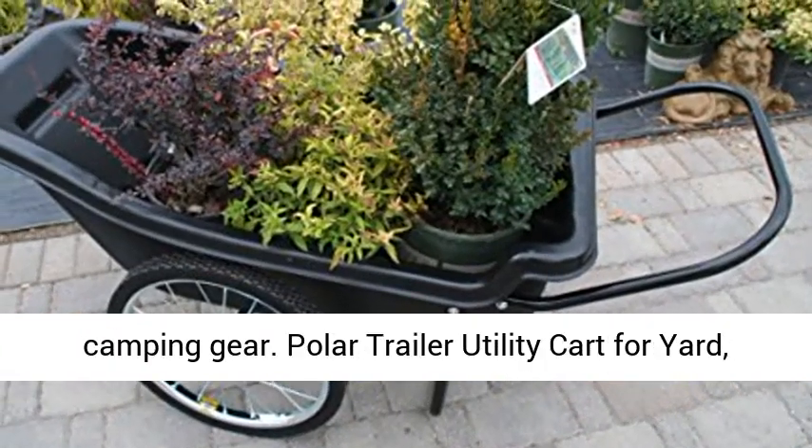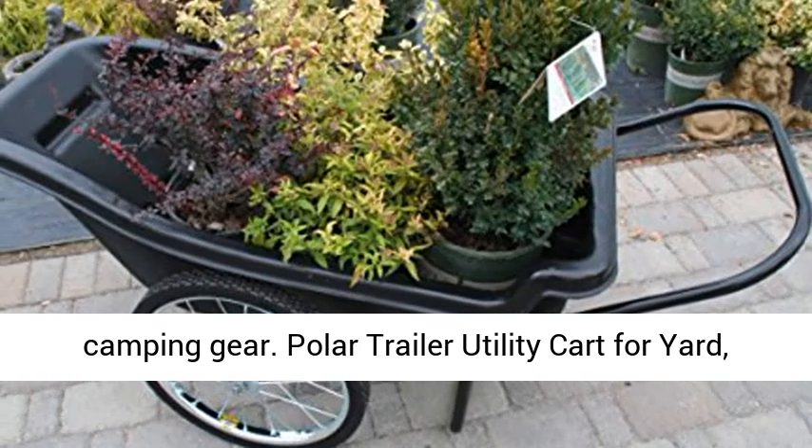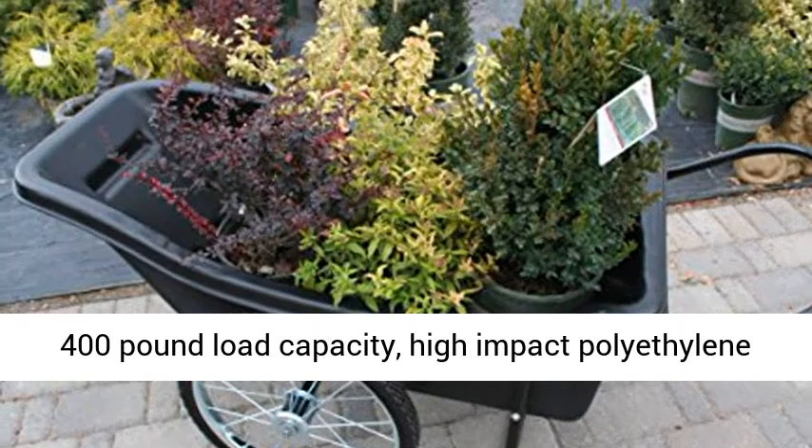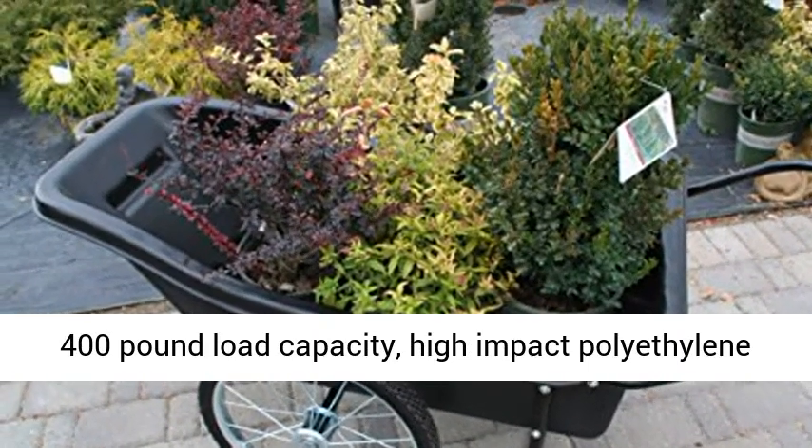Two 20-inch spoked wheels with solid rubber tires. Perfect for hauling most everything from yard to camping gear. Polar Trailer Utility Cart for Yard, Garden, Dock, Farm.